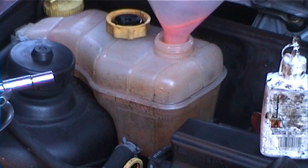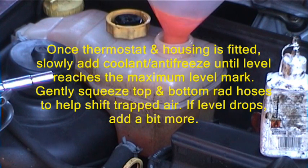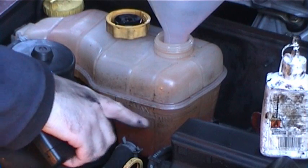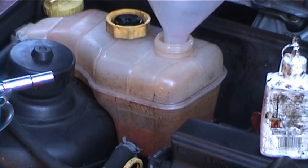Just take it gently, don't just throw a load in, just make sure it's finding its own level. This line here is the maximum, so when we fill it up to that line we'll start squeezing the hoses, just to try and get it working through the system.